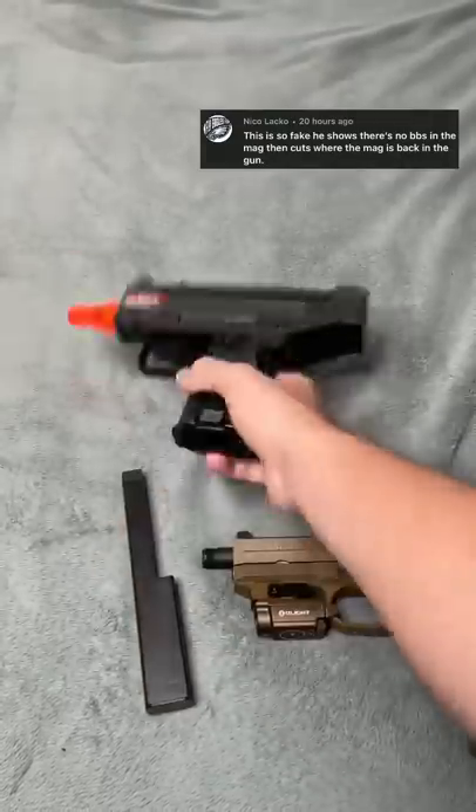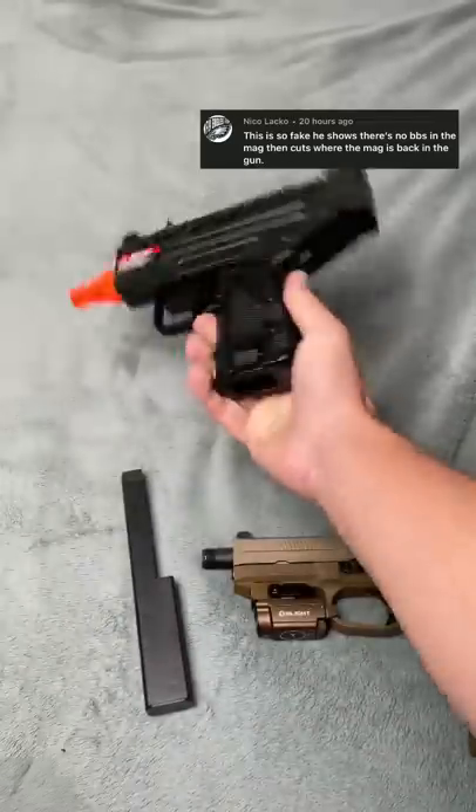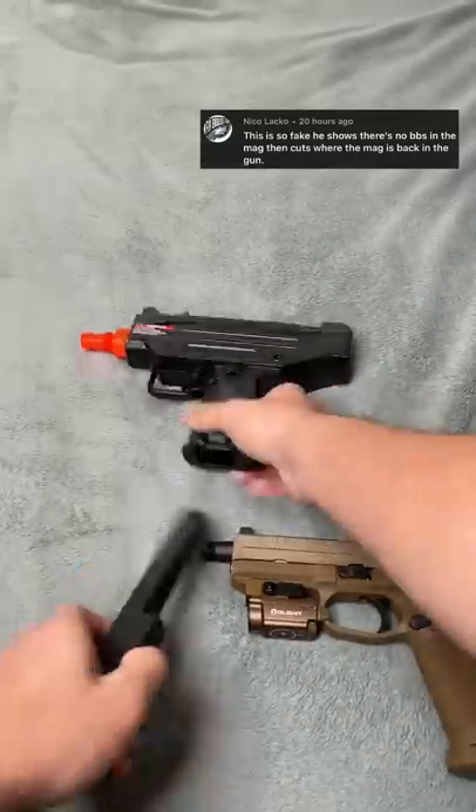There's no BBs in this mag, there's no BBs in this chamber — I'll shoot real quick. Yep, nothing in there, and yeah, we're gonna see if we can do this.